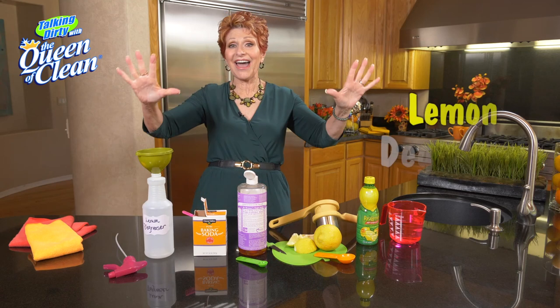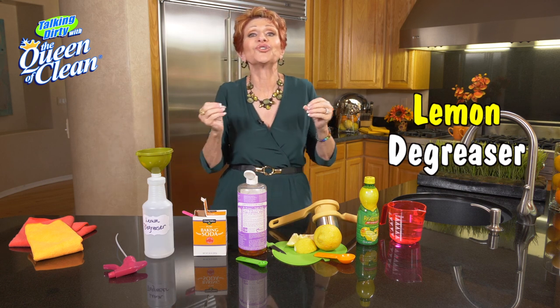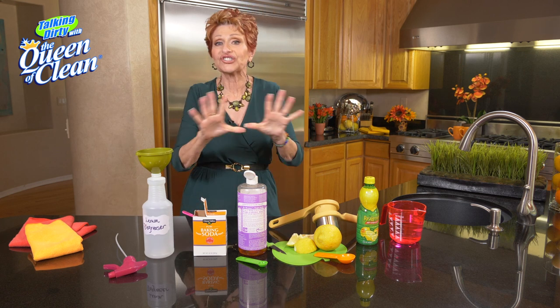Got grease? Well have I got a cleaner for you. This is going to be my lemon degreaser and it is fabulous. If you have a dirty cooktop, this is what you want to use. So easy.